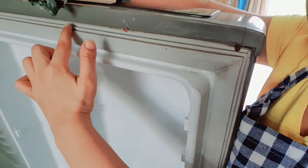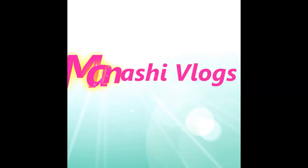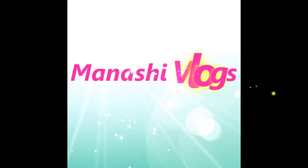These parts of the fridge are very bad. Hello friends, good morning and welcome back to my channel Manchi Vlogs. Today's video is a very requested video. Many people requested that I make a video on fridge cleaning and fridge organization.